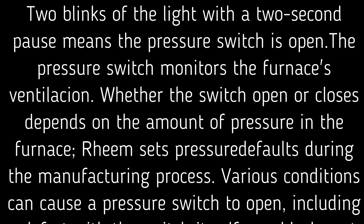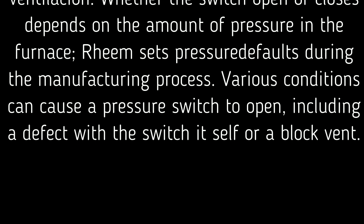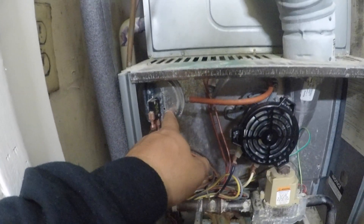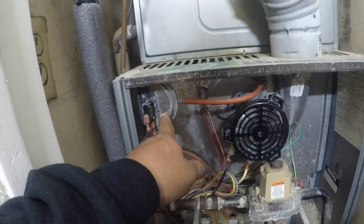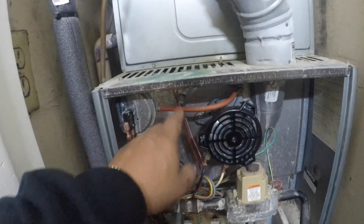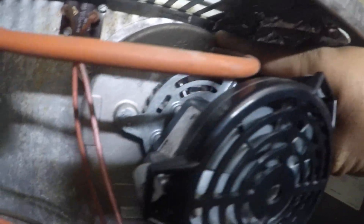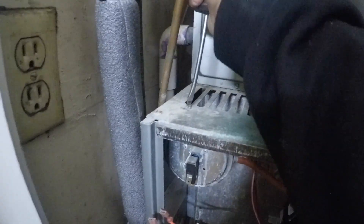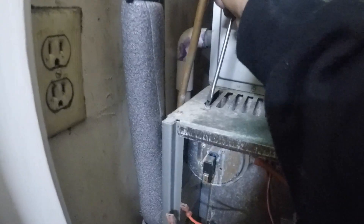Here's a better detail of what two blinks means — you can pause it to read it. It could be a blocked hose, a defective pressure switch itself, or an electrical connection or wiring issue. In this case it's not getting power to the pressure switch, so I'm gonna test the switch.